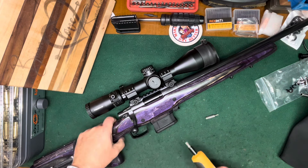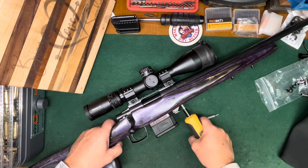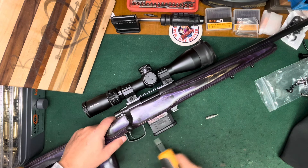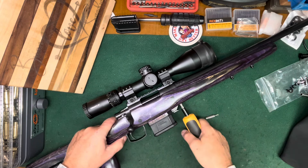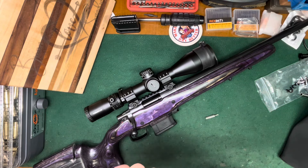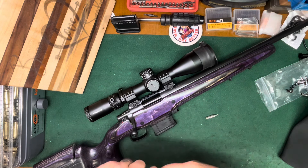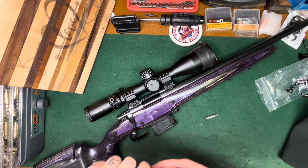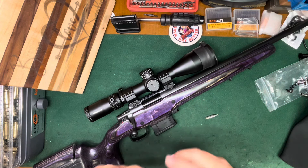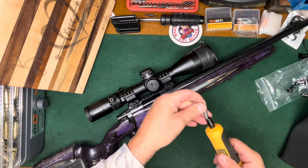Let's start out with about 55 inch-pounds here and then go from there — adjust up or down as we shoot it, re-torque, recheck. I've got the Loctite on the screws on the bases, wiped everything off, cleaned everything out. So we're in good shape.